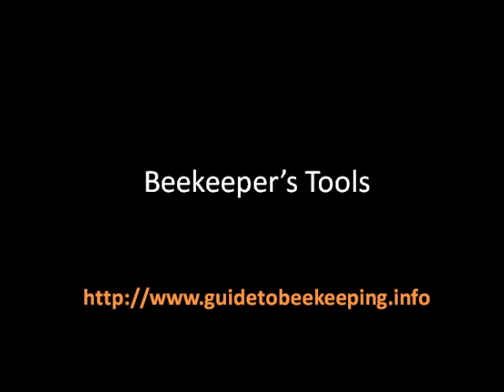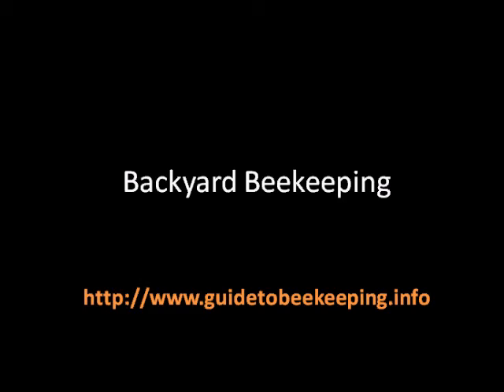Backyard beekeeping. Perhaps you're thinking about doing beekeeping in your backyard. If so, you'll want to have some information about things you should do in order to keep bees properly. Things you could do include raising a fence of at least six feet tall and providing water to your honeybees.